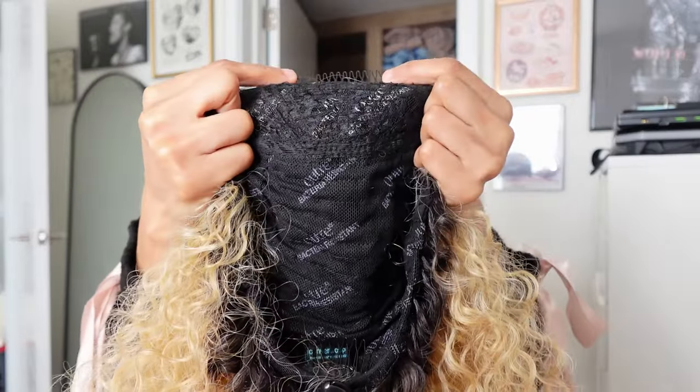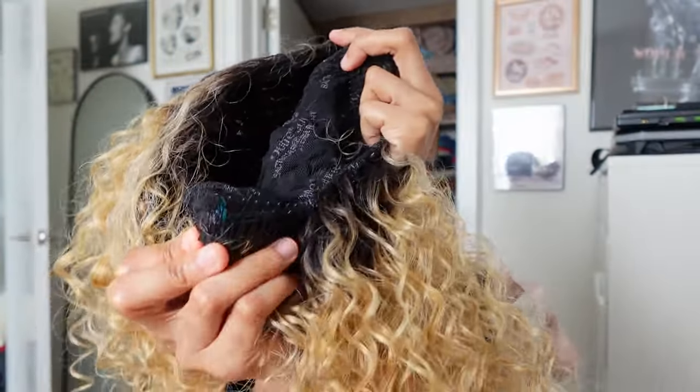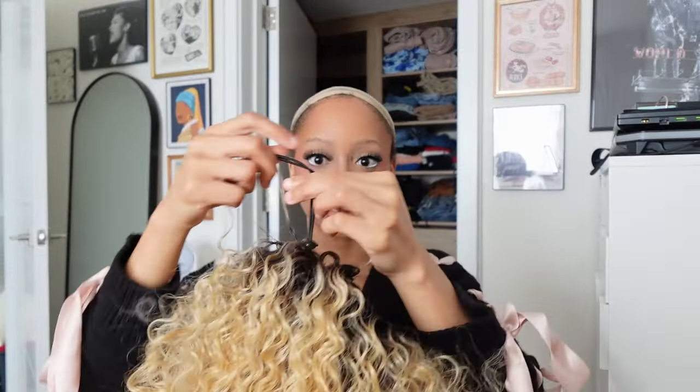The wig has combs inside — most wigs have a big one at the front, two on the sides, and one at the bottom. This one has all four plus an elastic you can tighten and loosen, which I love because half wigs can be too tight or too loose. I just pop it on my head, get that first comb right at the front — and this is why I have no edges up there. The combs will eat away at your edges over time, just to let you know.